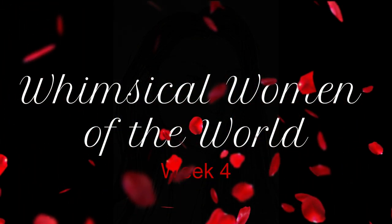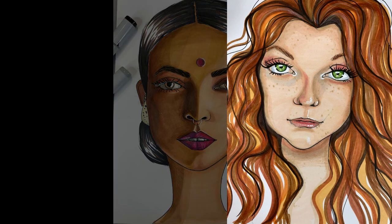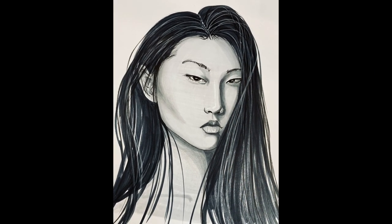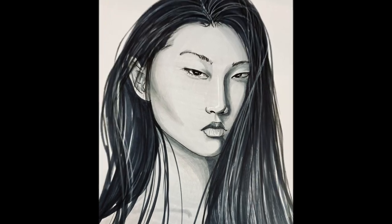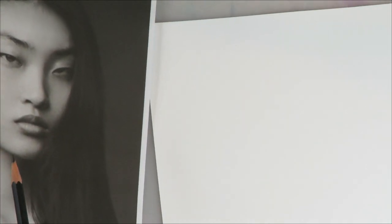Welcome back. This is week four of the Whimsical Women of the World. We started out with a Native American, then we did an Indian woman, and then we followed up with a fiery Celtic redhead, and now we're doing this beautiful three-quarter Asian portrait, and we're doing her in a monochromatic color scheme.